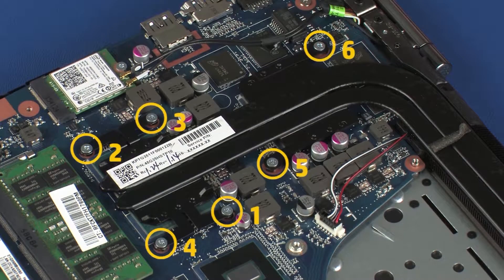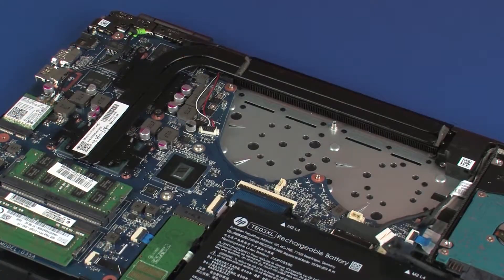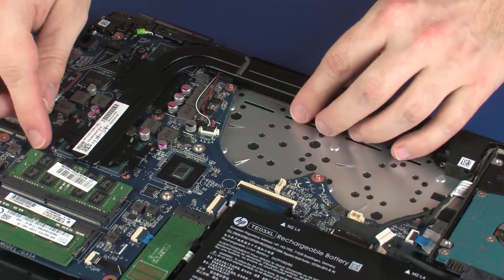Removal. The heatsink has numbers adjacent to the following six screws. Remove the six 3 mm P1 Phillips-head screws that secure the heatsink over the processors in numerical order. Due to the adhesive quality of the thermal grease located between the heatsink and processor components, it may be necessary to move the heatsink from side to side to detach it from the system board. Remove the heatsink from the system board.